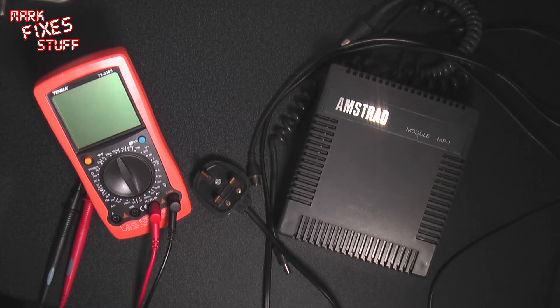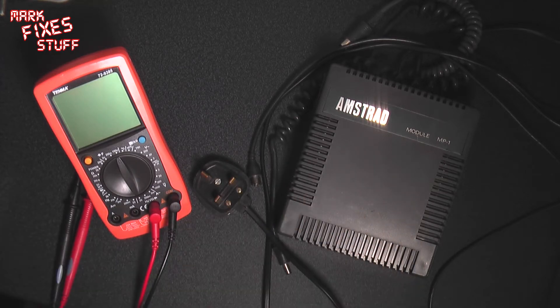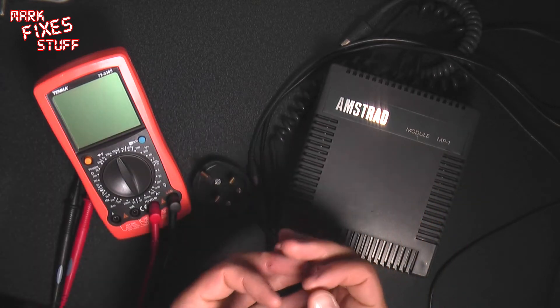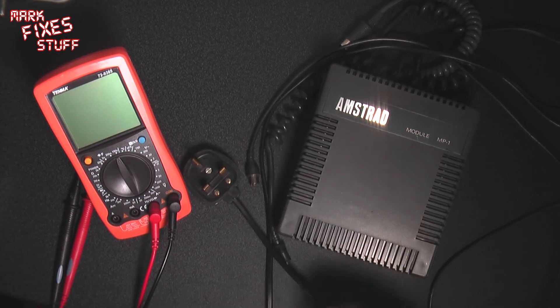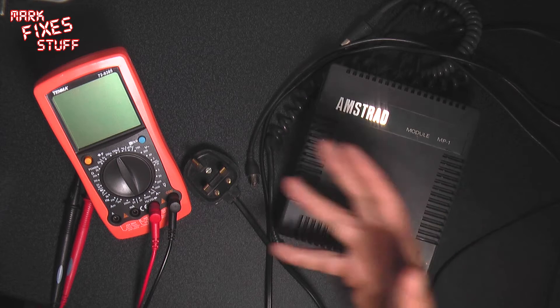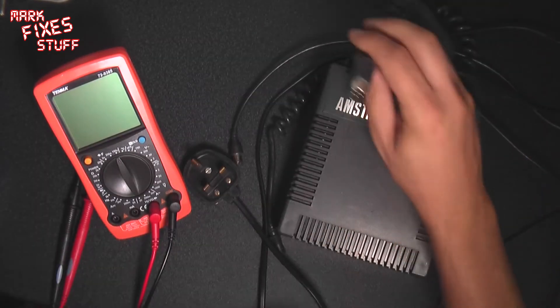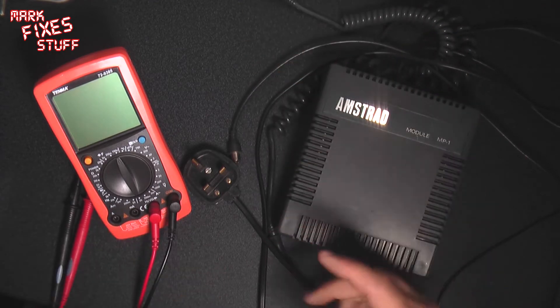First you need to know the requirements for the CPC 464 computer. First it needs 5V with a current supply capacity of 2A. Then it needs some way to get the monitor signal out of the monitor socket to the display. With the monitor, what you had coming out was the 5V 2A power supply on a barrel plug like this, and the cable which went into the monitor socket on the back.